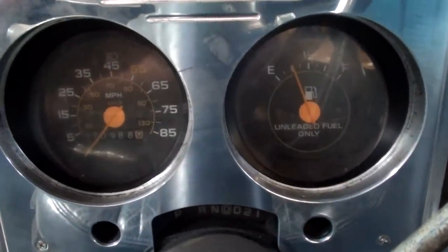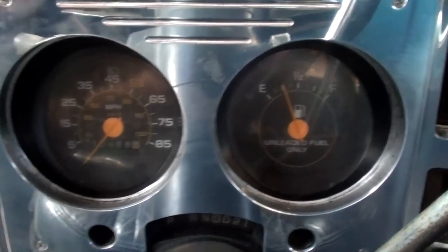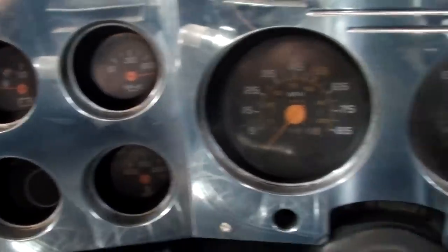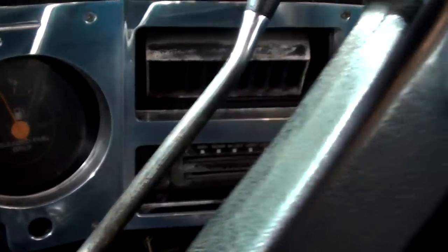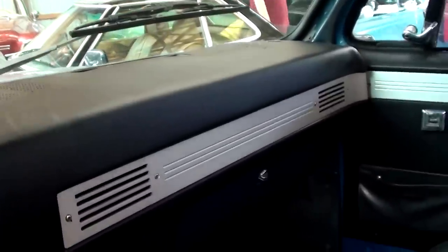It still has the factory steering wheel and a pretty decent set of gauges. Got your speedometer on the left, big fuel gauge to the right, and then you have all your auxiliary gauges over here on the left. It is a factory AC truck. You can see the dashboard looks nice and smooth — no cracking or anything.